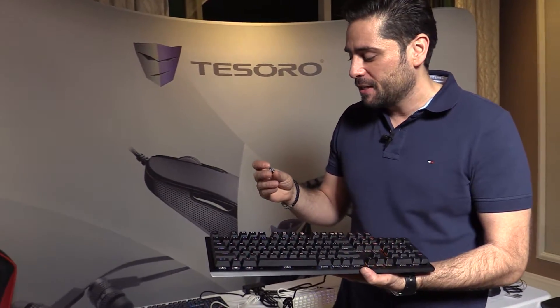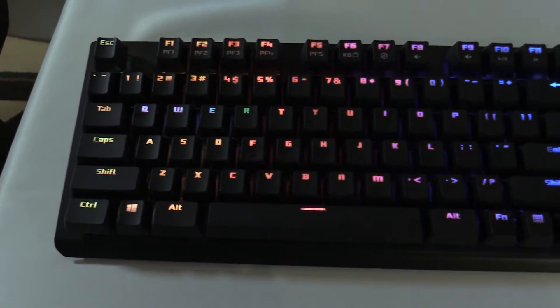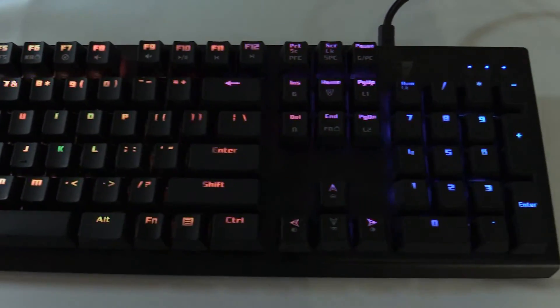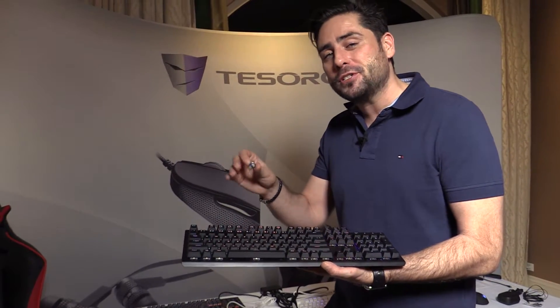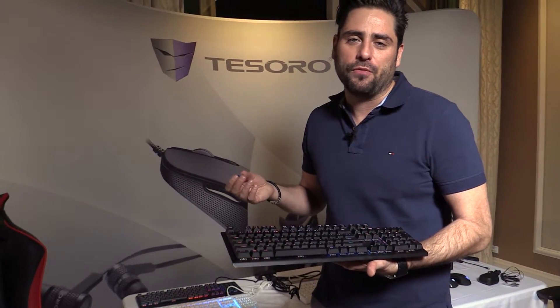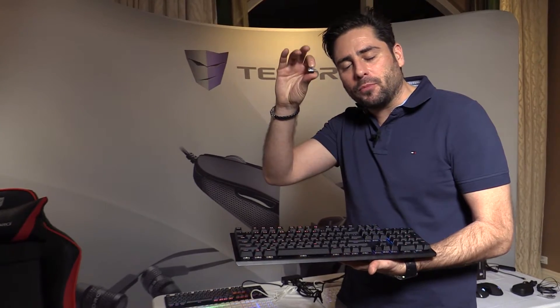That's number one benefit. Number two: you can exchange single switches if you want to — I have one here in my hand. If you prefer to have the red one on WASD or the blue one, you can change them. The blue ones came out first and the red ones a bit later. To clarify blue or red: it's the same parameters you know from Cherry switches worldwide. The red one doesn't have the click sound, and the blue one has the click sound with more tactile feedback and is a little bit harder to push.